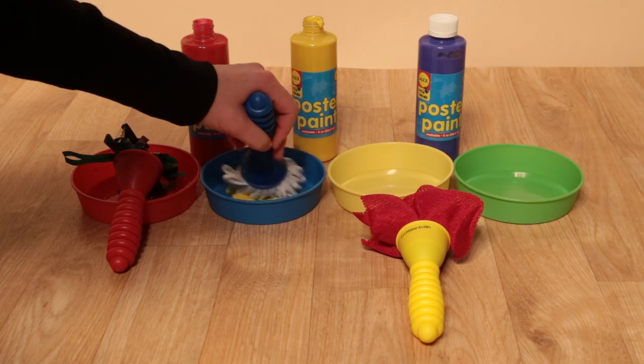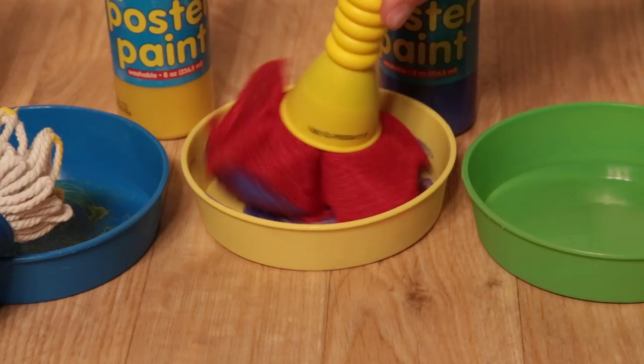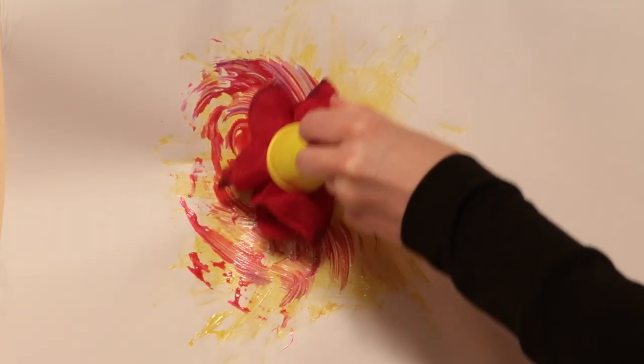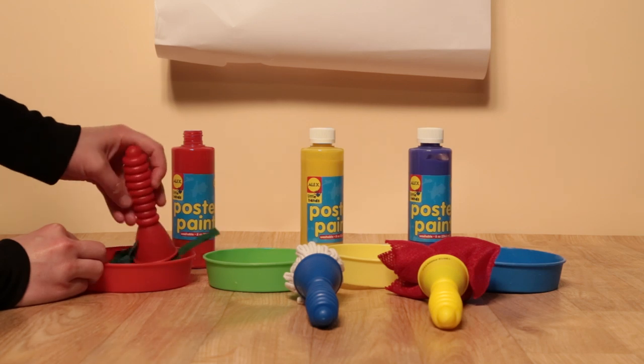Just dab your brush into the ready-to-go paint and let your imagination run wild. Dip, twirl, slosh, and swirl your way to unique, colorful, and wacky art pieces.